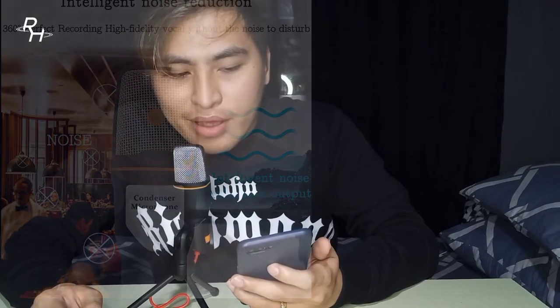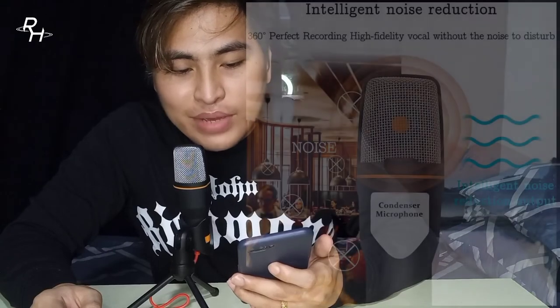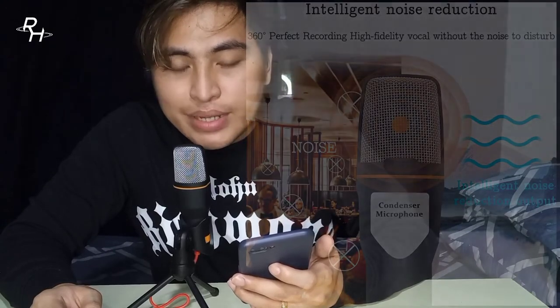I'm using the Open Camera application with the setting for external mic if present. So let's test if it works. If you can hear me with a different voice and different volume while using this condenser microphone SF666, that means the microphone is working. Intelligent noise reduction, 360-degree perfect recording, high fidelity vocal, without the noise to disturb, intelligent noise reduction output.